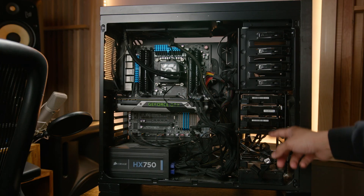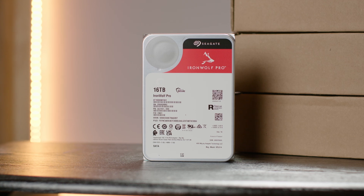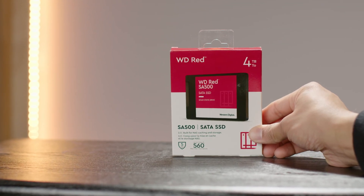Here are the items that you're going to need. First, you're going to need a computer with enough hard drive bays, a jump drive to run your operating system, hard drives — preferably NAS storage drives — and an optional SSD drive to use as a cache drive.